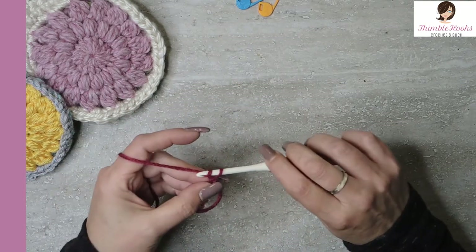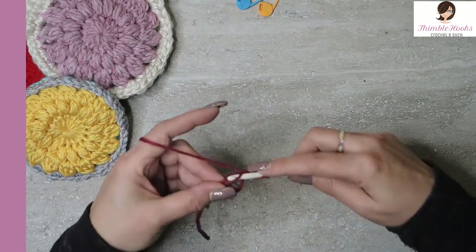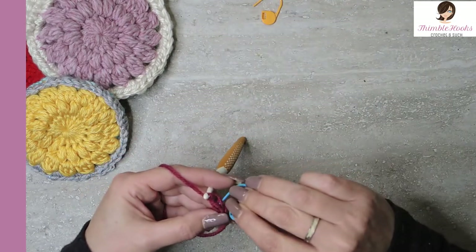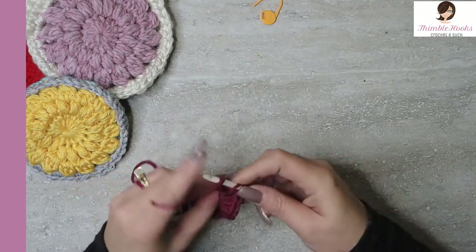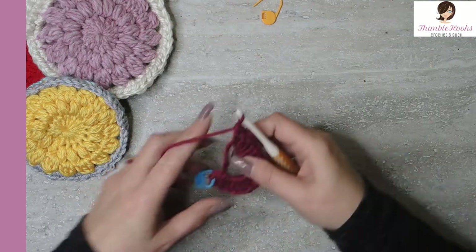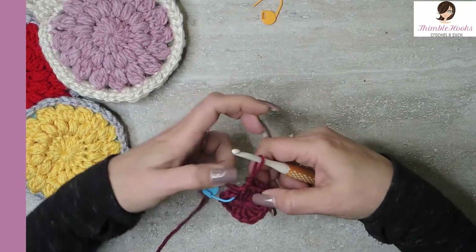So what I'm going to do here is a chain one — that does not count. In our magic circle, I want to put 16 double crochets. Remember that chain one didn't count, so here's number one. And I'm going to mark it — I love my stitch markers. We want to do a total of 16, and now the magic part is take this little end and pull tight. Now you have no space in the middle. Love it!